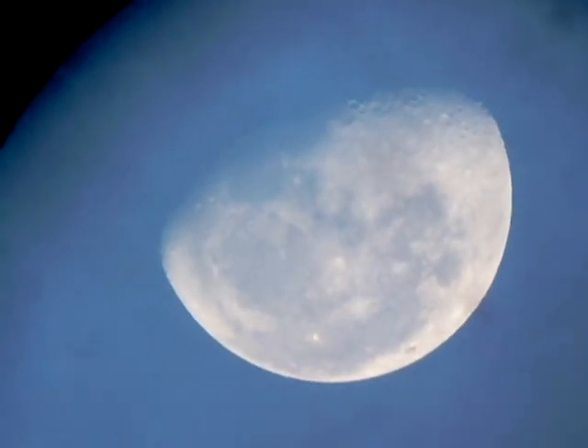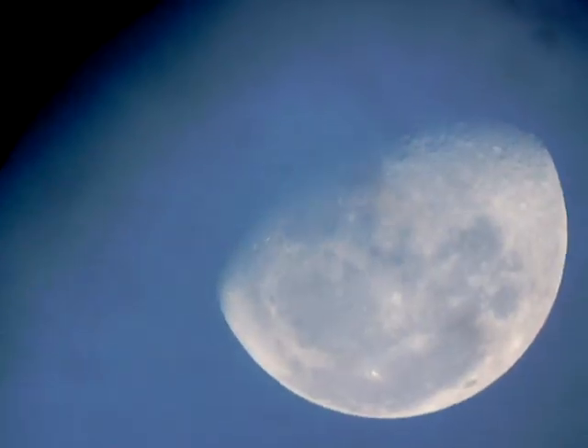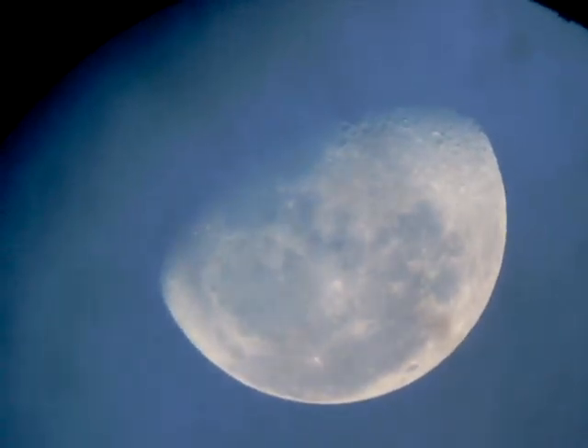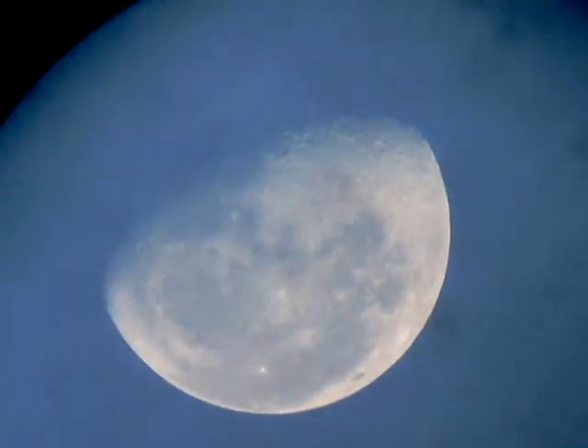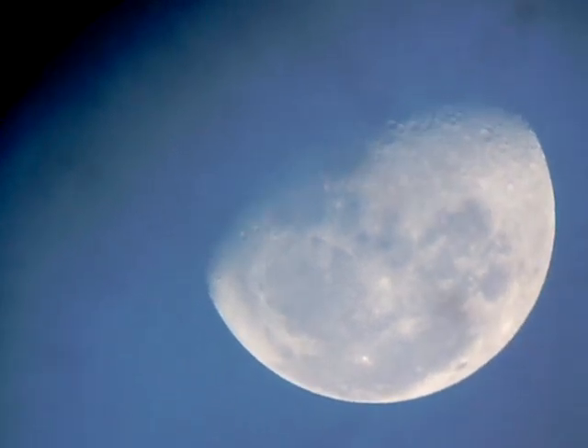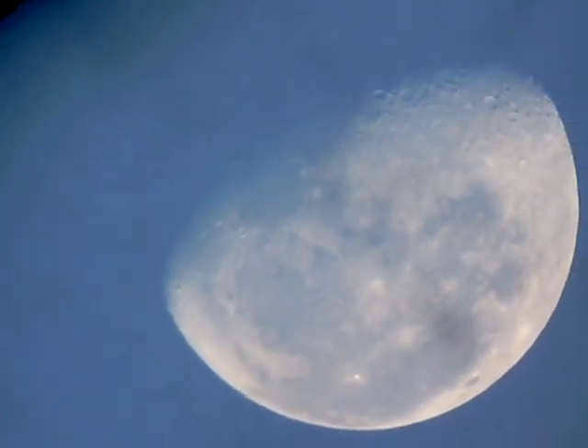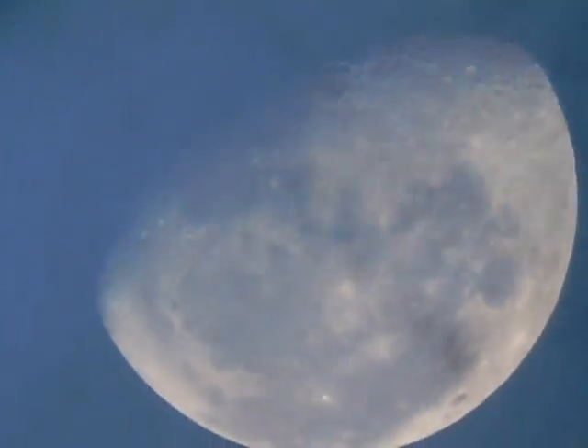Oh, that's nice. It's morning sky, 24th of October. It seems to be much better in the morning than it was at nighttime — less glare. Try and get some focus there, and you can see the mare — that's the seas as they were called by the ancients.